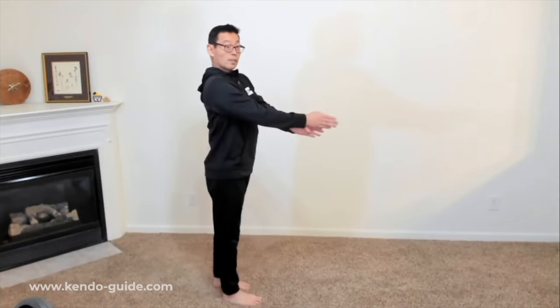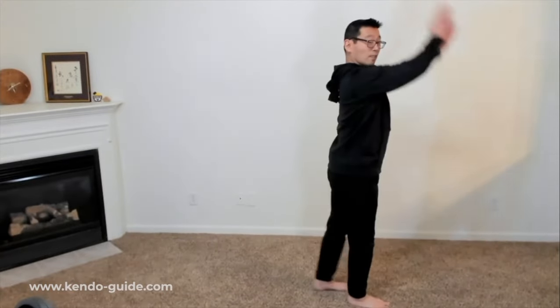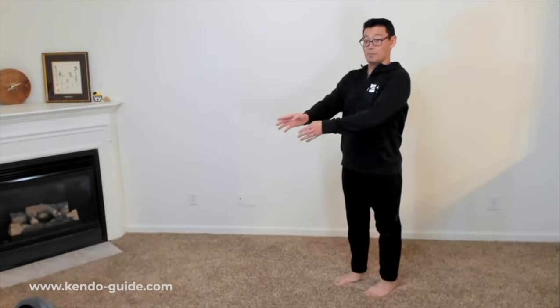When you do that, I want you to utilize this slide motion. Keep your weight on the left toes and go: slide forward, slide back. This practice is to keep your posture straight while moving forward and backwards. If you can't move forward it doesn't matter how fast you are — you can't reach your target. And if your posture is bad, it doesn't matter if you reach or not, your strike will be bad. So this is the important part of kendo before you even strike.